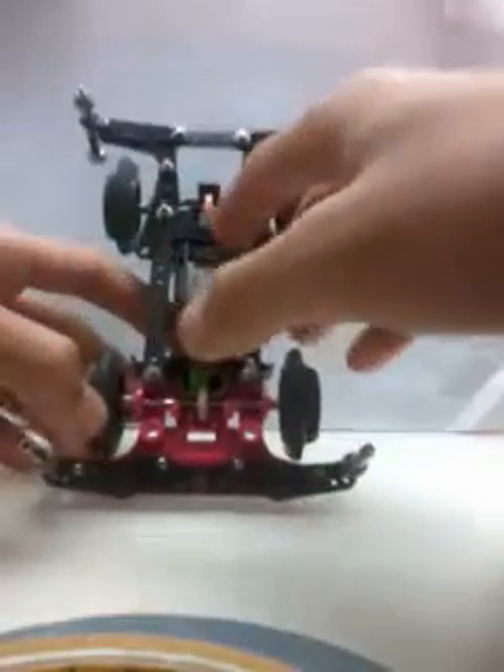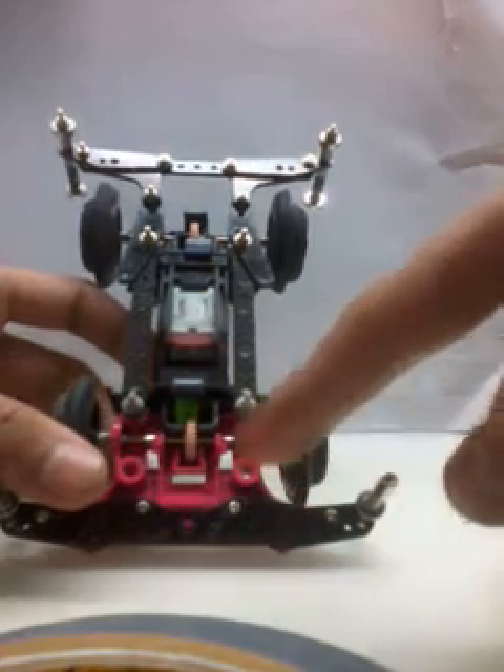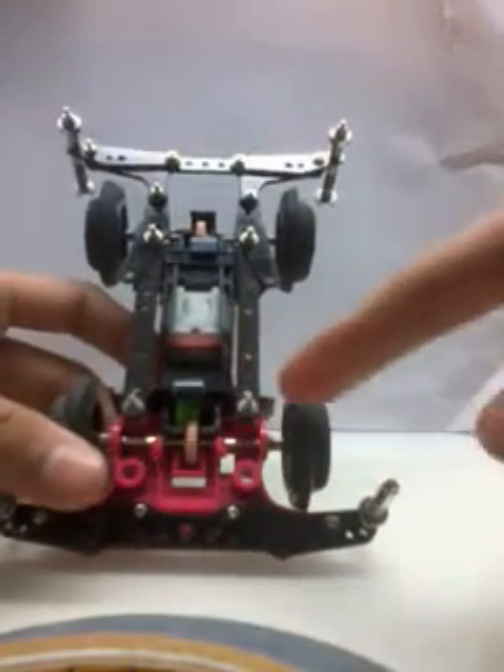If you need step-by-step guides on parts customization, or want to know how I built this MS chassis speed setup, please comment below. And remember to subscribe to my channel. Thanks for watching!